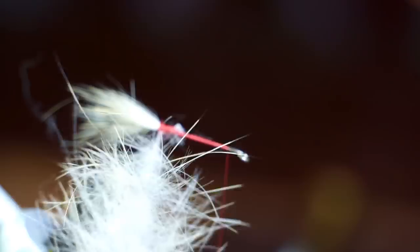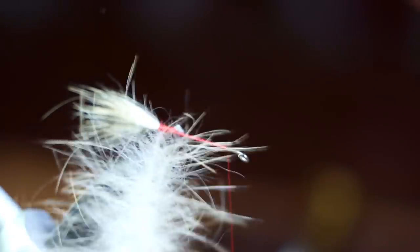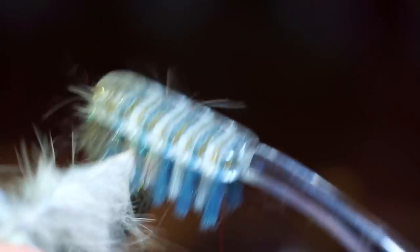Sometimes the fur will get trapped, so it's a good idea to pick out the loop with your bodkin. Also use a stiff toothbrush to comb the fibers outward.